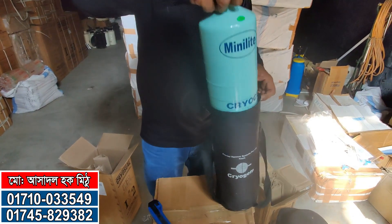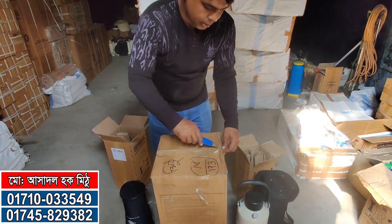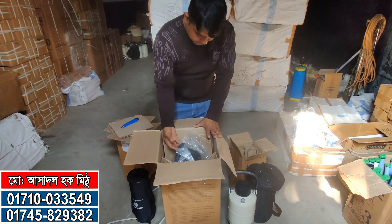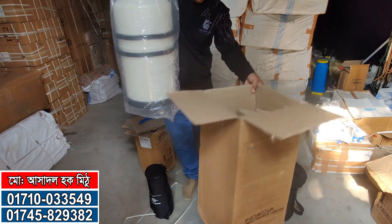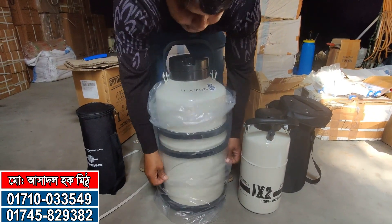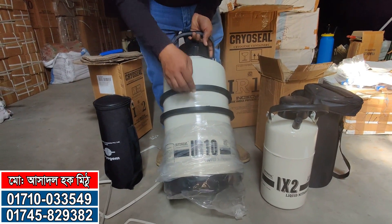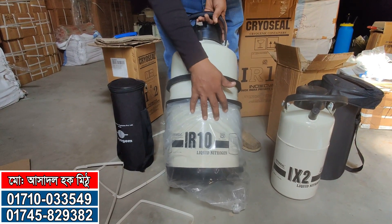Thank you, guys. I will show you this for 10 liters of nitrogen. This is the nitrogen can — I will show you how to do this. It's very good. This is the safety for the cows. The cows are safe. This is the IR10 Inox Company.